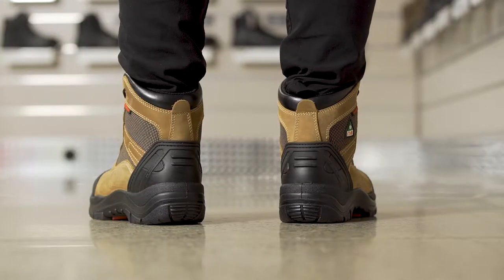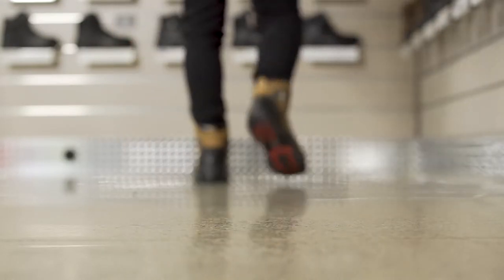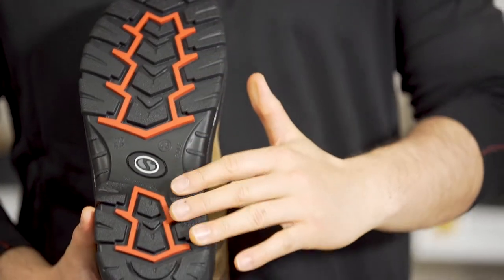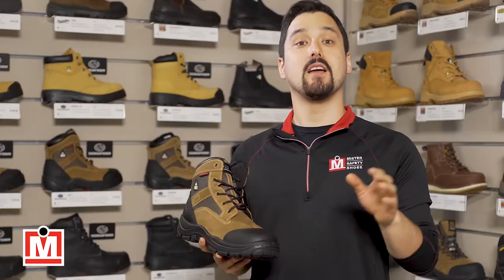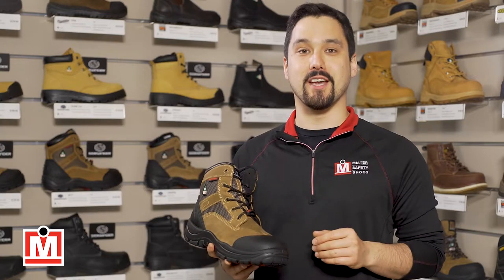They also provide cushioning comfort and support from an OrthoFit Latex EVA gel footbed. The soles are designed to be oil, acid, and slip resistant. These are really hard working boots that are great for many work environments. Check them out on our website at mrsafetyshoes.com or any of our store locations.